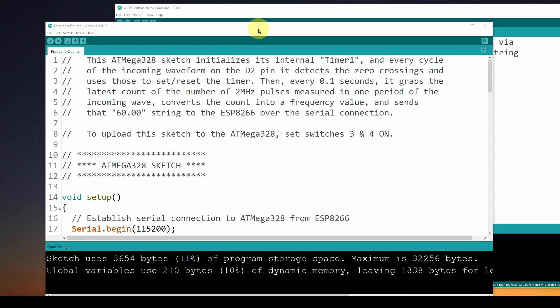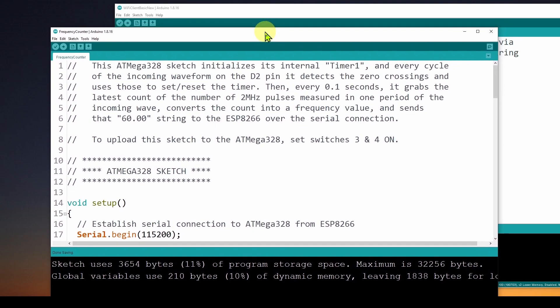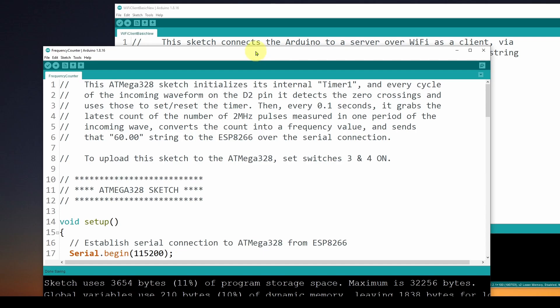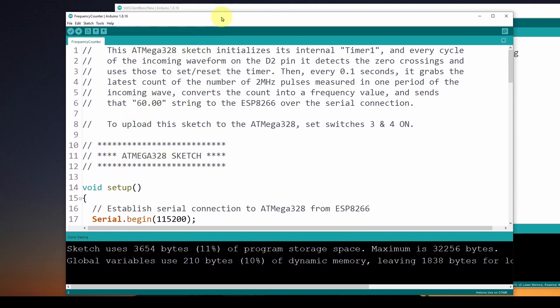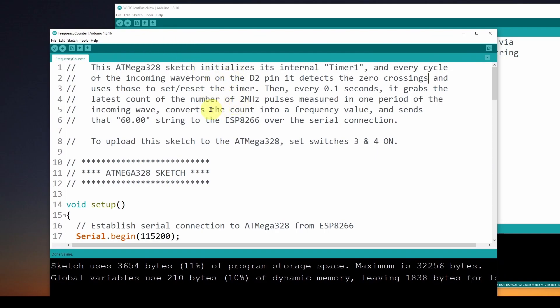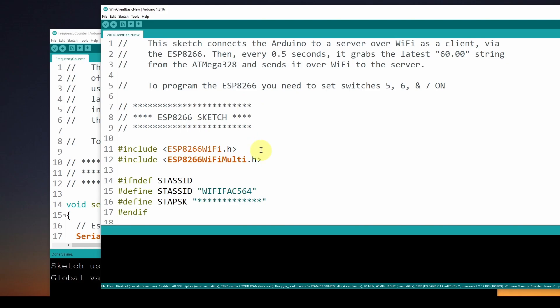As mentioned in previous videos in the series, we're going to have two sketches to do this frequency measurement and send the results over Wi-Fi. The first is for the ATmega328, and the other is for the ESP8266. The ATmega328 sketch senses the incoming waveform from the wall outlet and calculates the frequency, then sends that frequency measurement to the ESP8266, which takes that value and sends it over Wi-Fi to your computer.